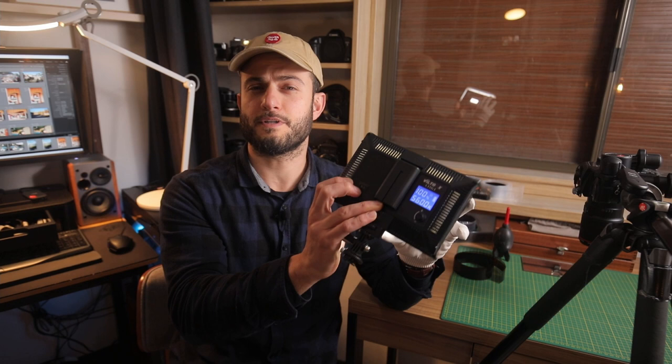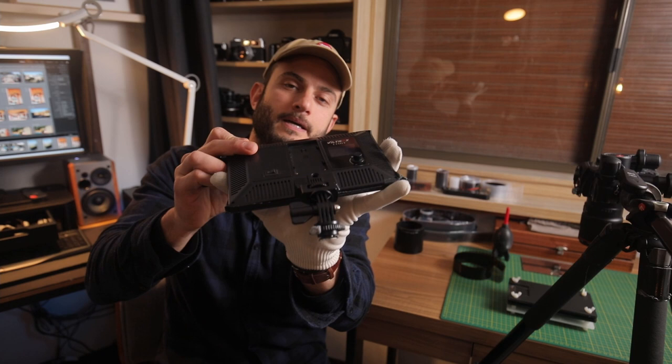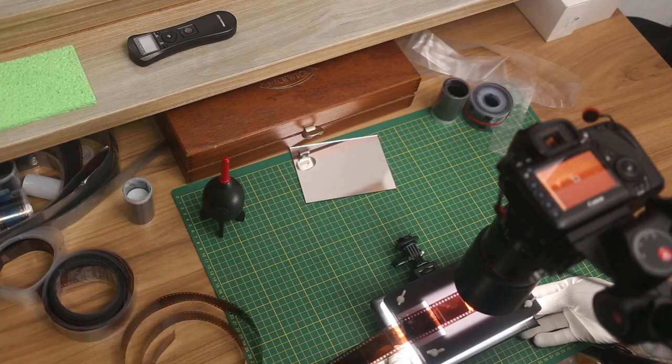I use the Viltrox light at 100% power with 5600K daylight balance. Another question I get quite often is about the knob on the back of the light meaning it won't sit perfectly flat on the table. What I do is just power it through a battery or a dummy battery — then it will sit perfectly flat on your surface with that battery clipped in there.